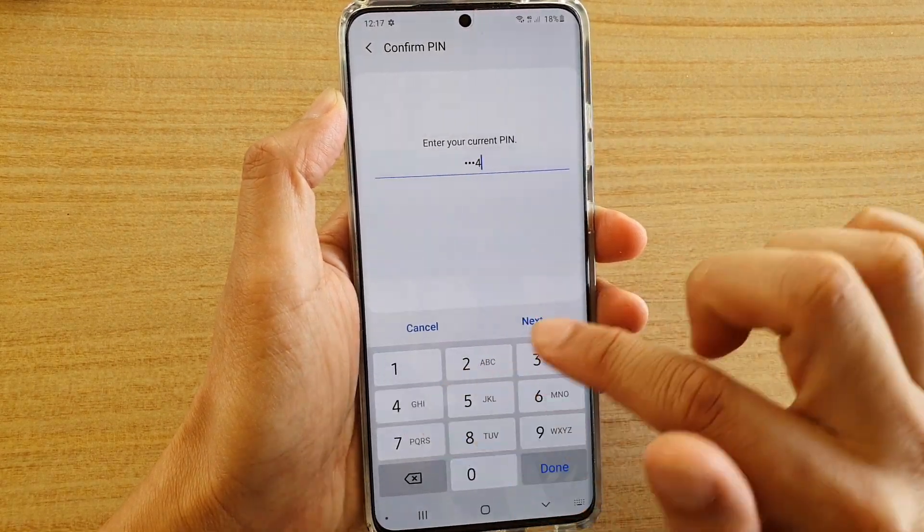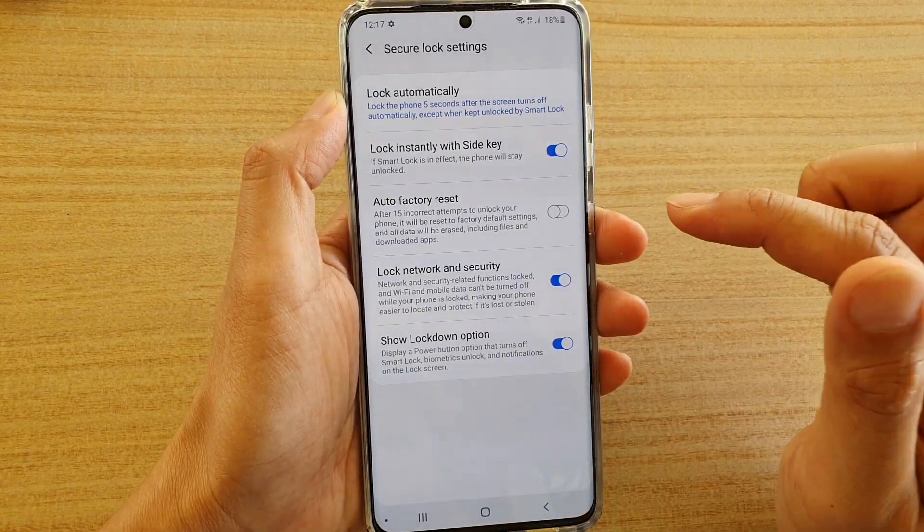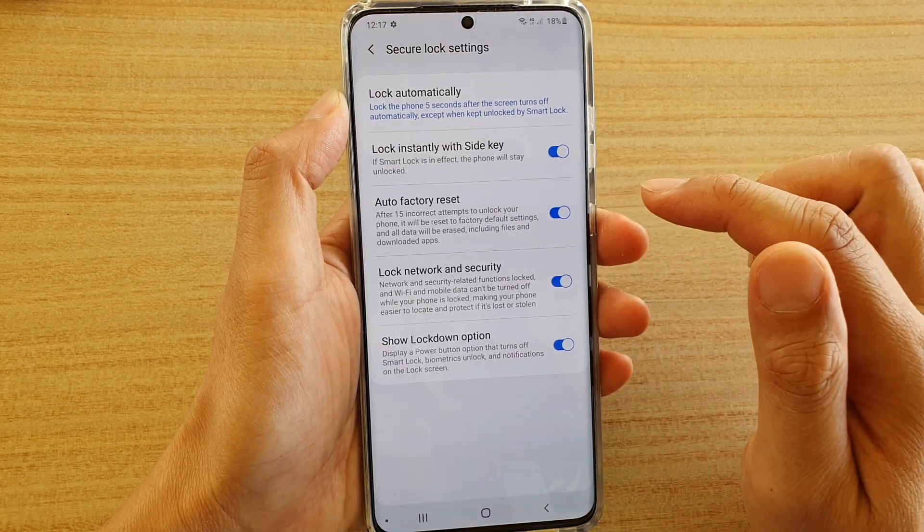Here we're going to put in the PIN password and tap on next. Then tap on the auto factory reset button to turn it on or off.